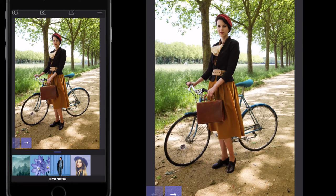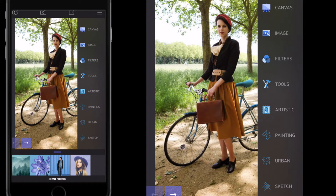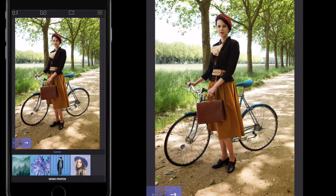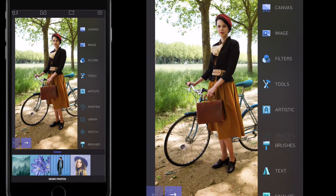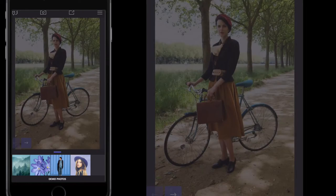I'm just going to tap the screen to get our tools selected. Alternatively, select the three bars in the top right-hand side, then go to artistic right here and go to urban.